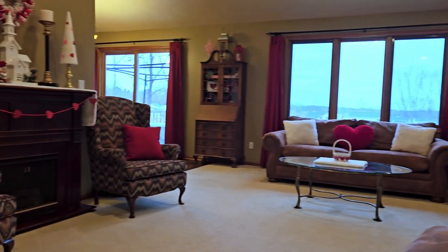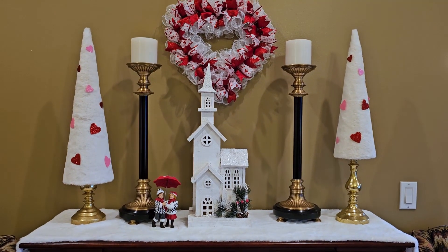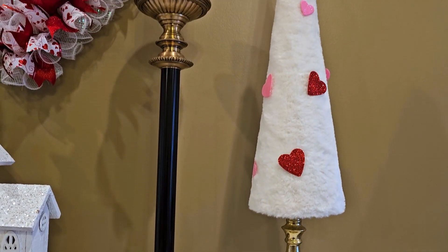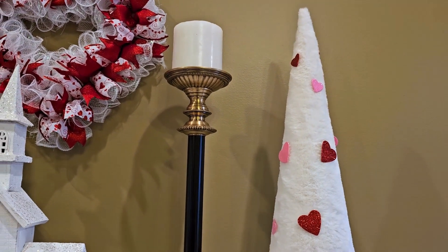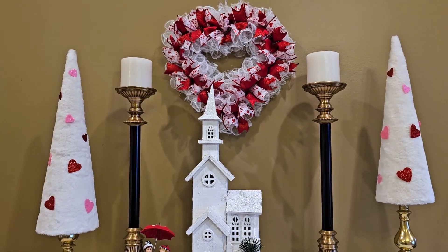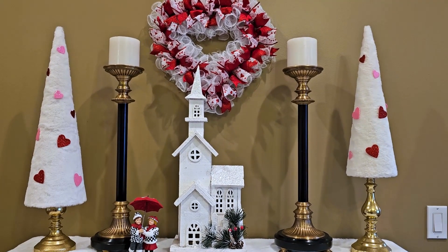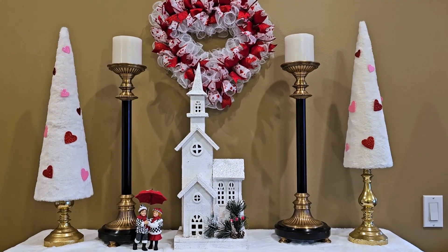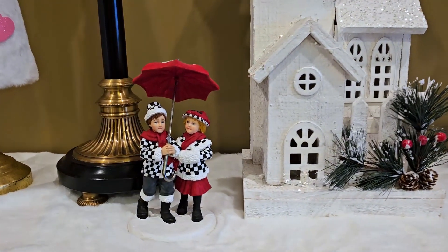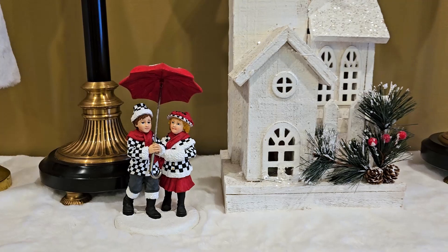Let me show you here on the mantel. On each side, I have these gold candlesticks from Hobby Lobby along with a couple of their white fir trees. I just put a couple of these heart scatters from Dollar Tree on them — they stick really well to the fir trees. And on top here, I have my Valentine's wreath that I DIY'd a few years ago. I'll leave a link above if you'd like to see how to make that. I also have this adorable boy and girl that I thrifted and made into a Mackenzie Child dupe.